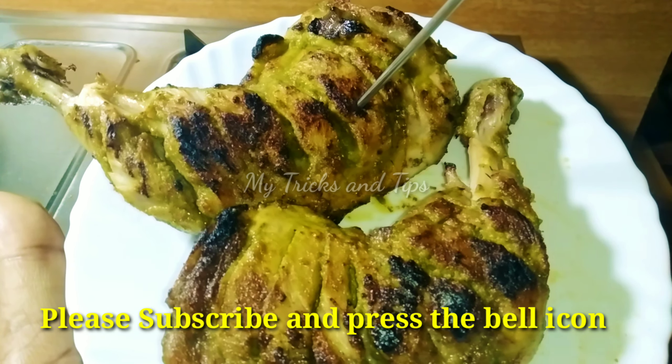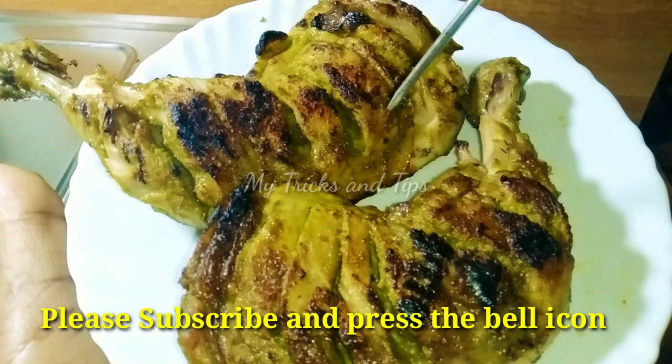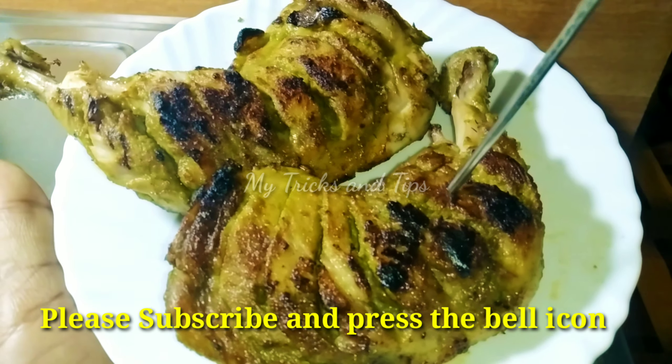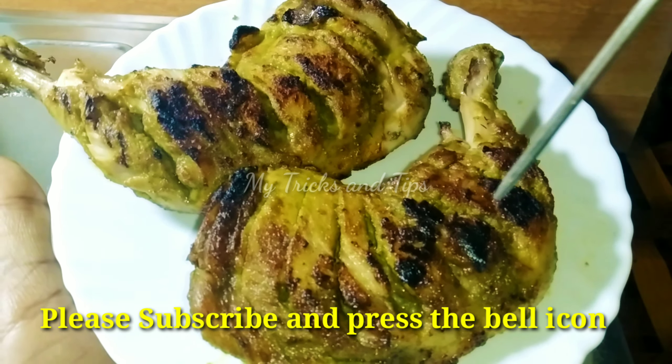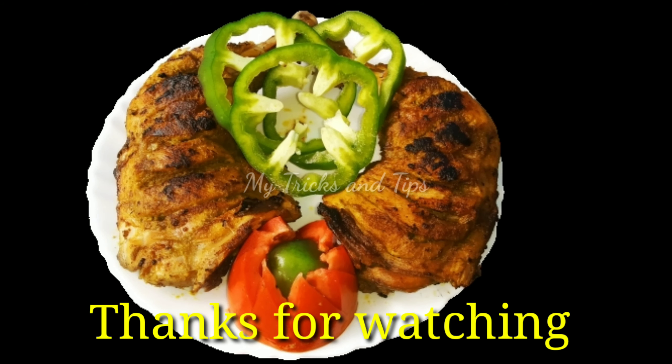If you like and share, you can subscribe, click on the bell icon and click on the button. I hope you will see you in the next video. Peace be upon you.